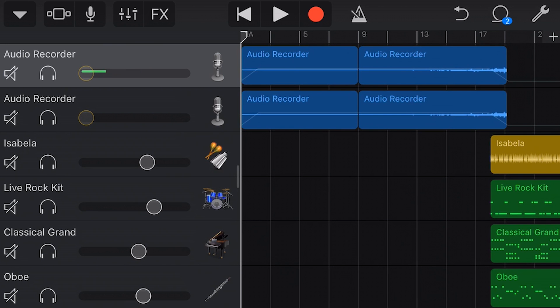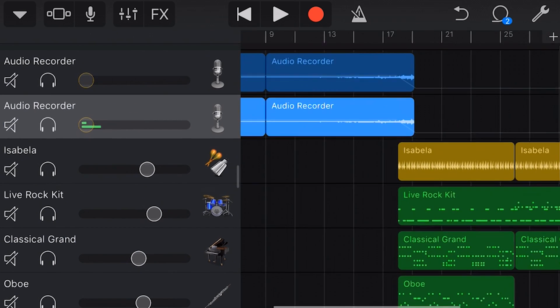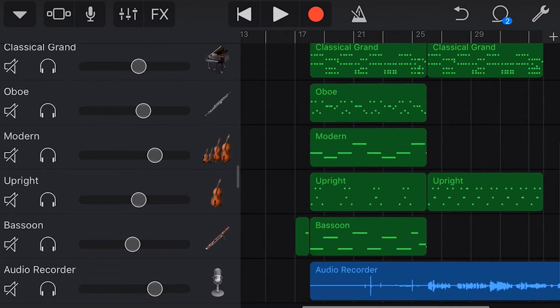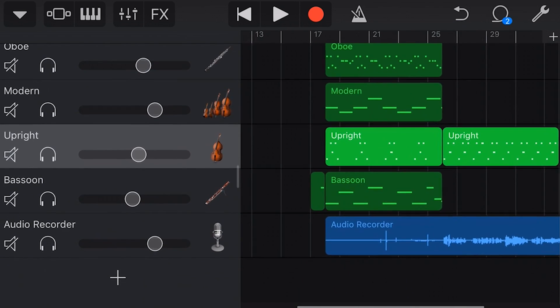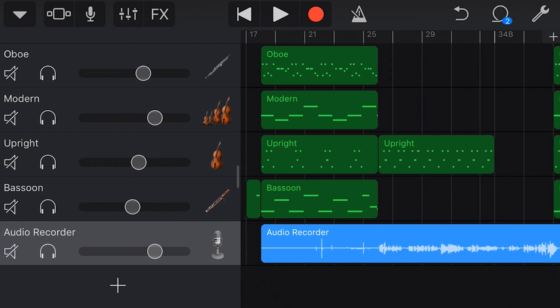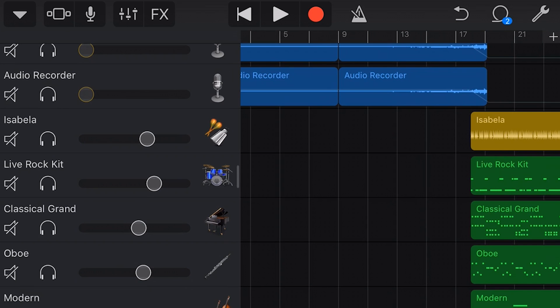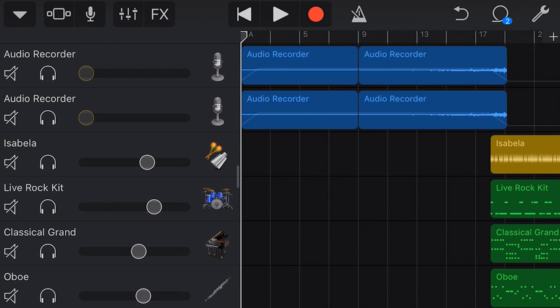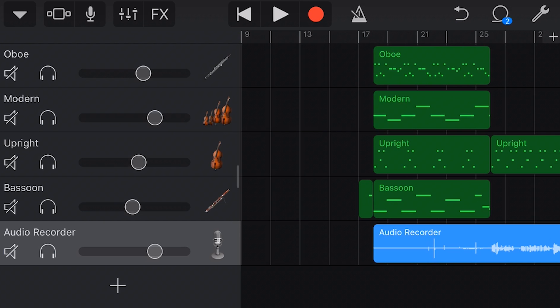Here we are once again on my iPhone. This will look familiar if you watched the first video — we have these tracks up at the top, on the left and the right. It's the same recording. We've got our percussion in here, but what I've gone ahead and added today is some piano, some oboe, some strings, some upright bass, a bassoon, and an audio recorder which is actually my vocals — which are embarrassing. I'm going to take you through the thought process behind what I did today and why I'm not 100% happy with it.